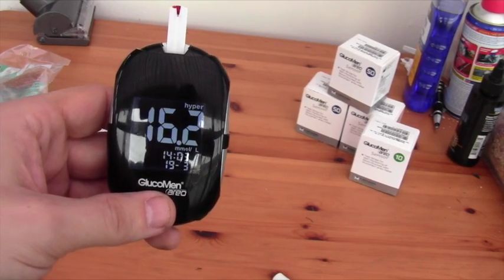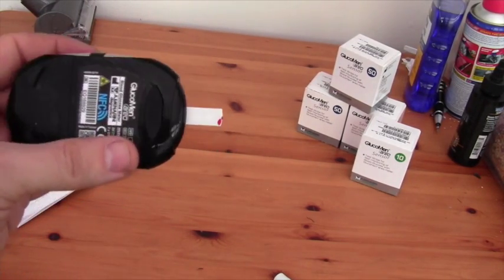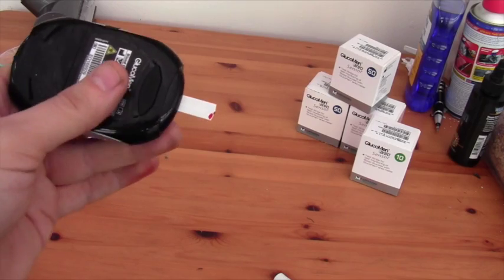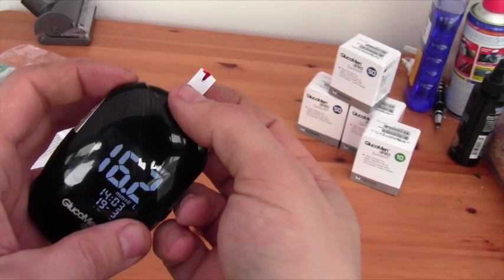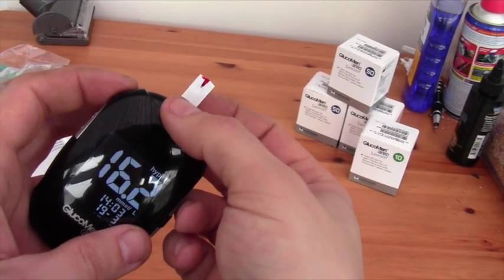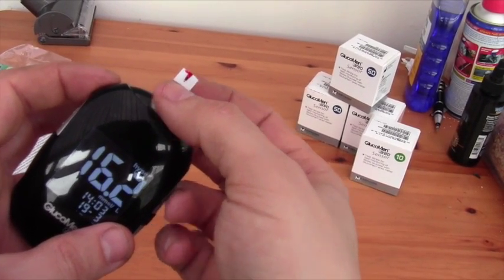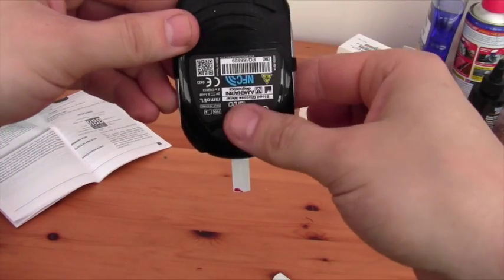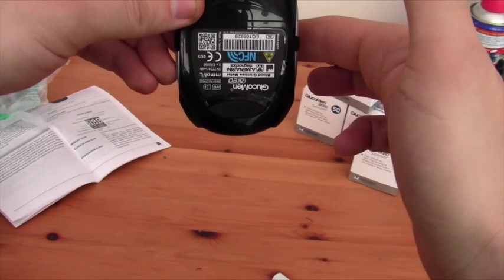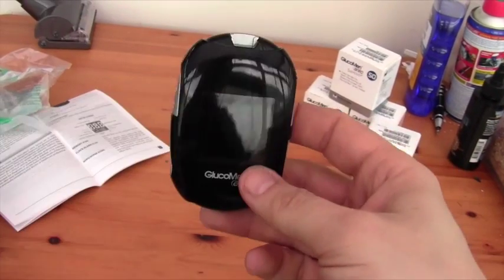One nice little thing is that if you don't want to risk getting blood on your fingers — there's enough space there to grab the strip without getting it — but if you've got really chunky fingers, this button on the back you can press and the strip will just drop out and the meter will turn off.